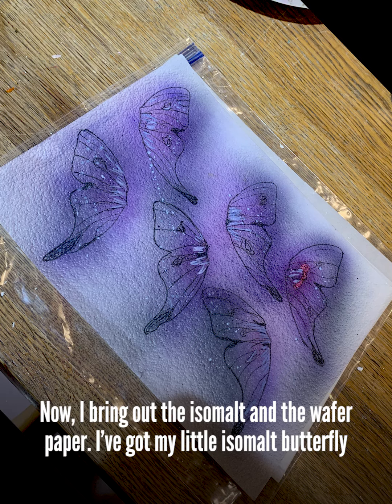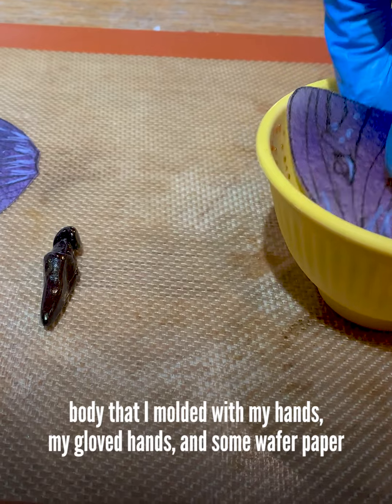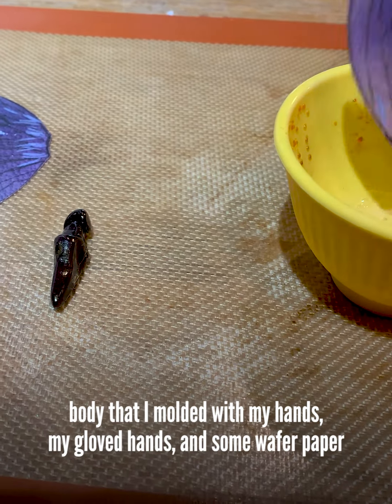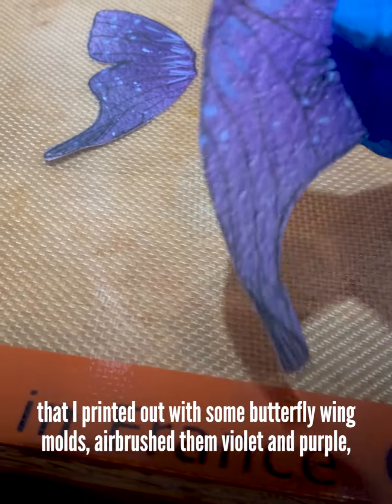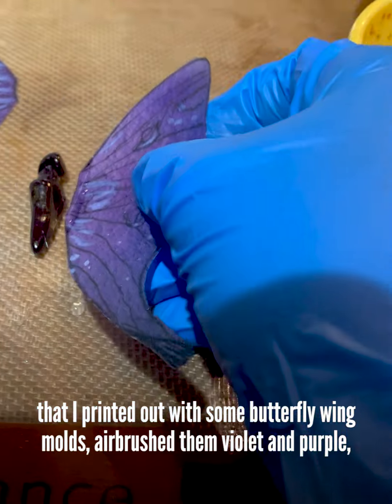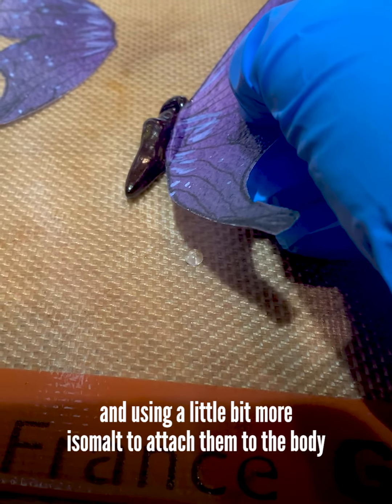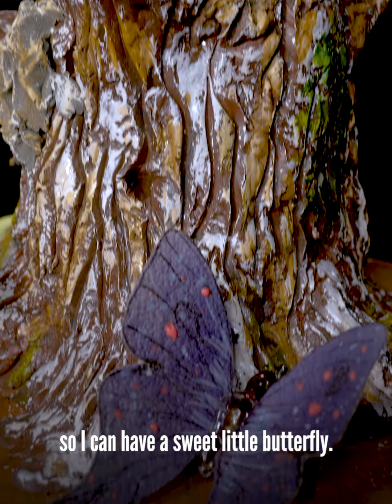Now I bring out the isomalt and the wafer paper. I've got my little isomalt butterfly body that I molded with my hands — my loved hands — and some wafer paper that I printed out with some butterfly wing molds. Airbrushed them violet and purple. And using a little bit more isomalt to attach them to the body so I can have a sweet little butterfly.